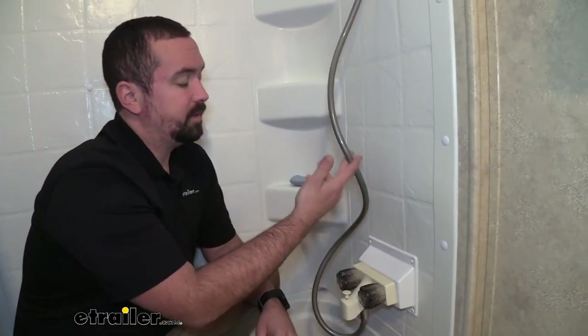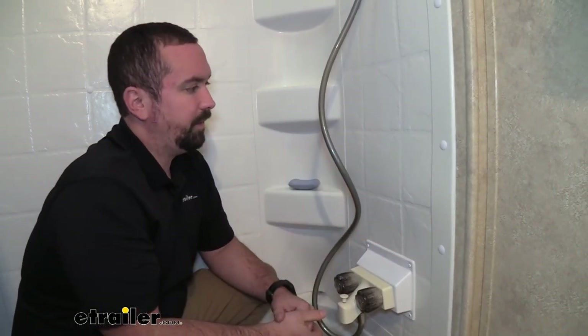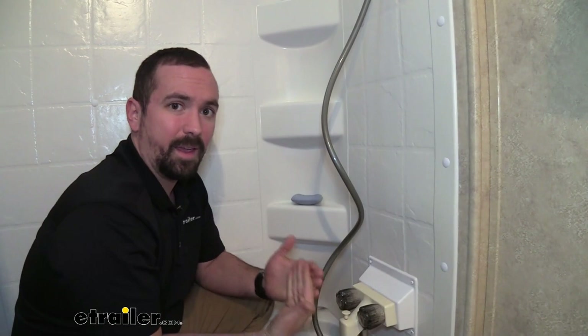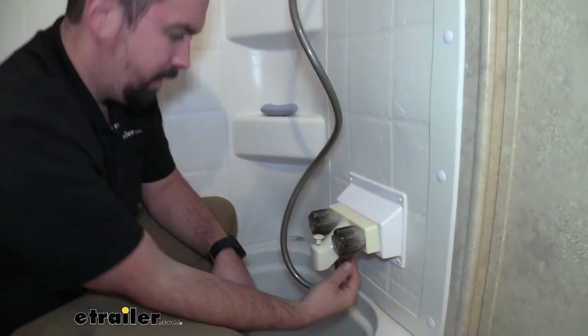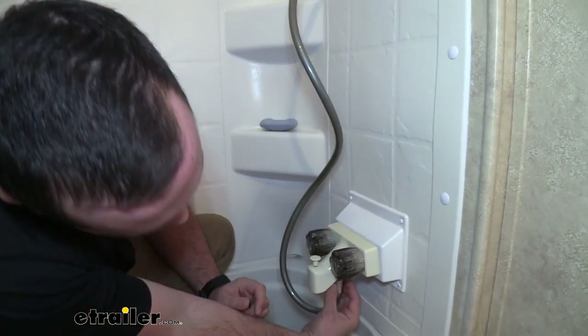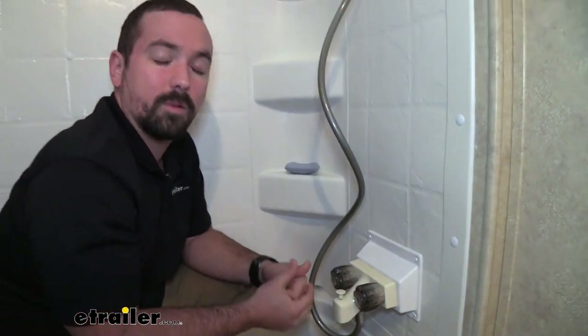This braided hose is going to be pretty high quality. It's pretty rigid so I don't expect this to break down over time, and it does seem like it takes a lot for it to kink. Some hoses kink up and then you lose water pressure. This attaches to pretty much any stand-up shower or tub that has the adapter for your shower head and should go on with no problems.